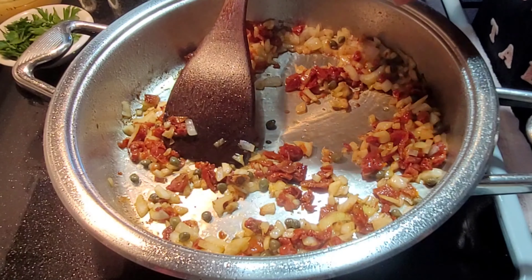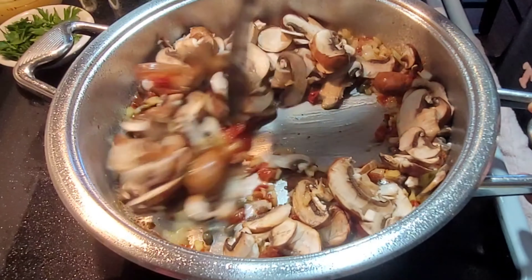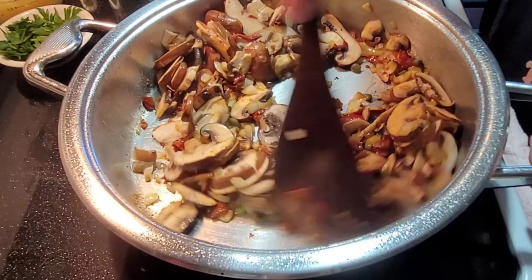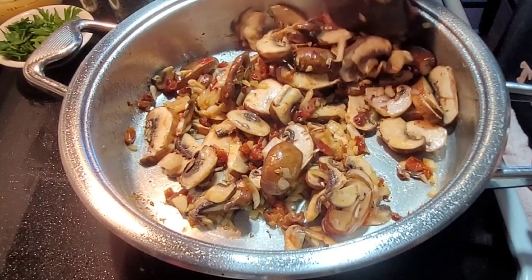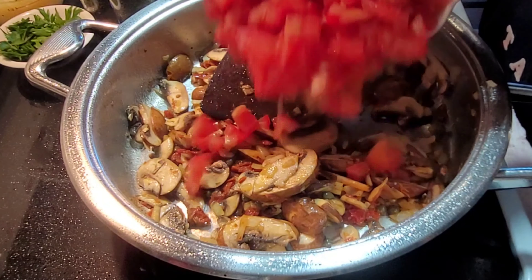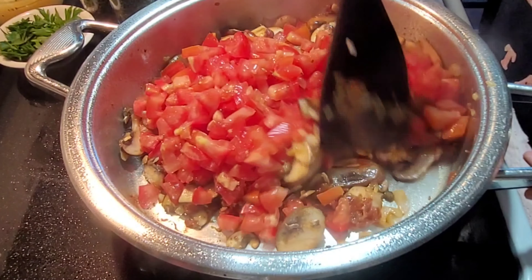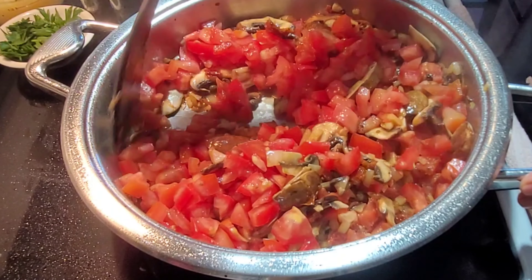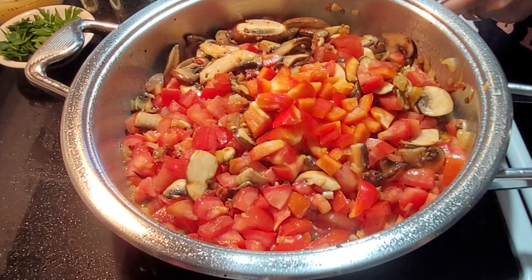Now let's add the mushroom — you can use any kind of mushrooms available in your area. Stir until they're slightly soft, and then we will add our tomatoes. The mushroom is now softened so we'll add the chopped fresh tomato. I prefer using fresh tomatoes rather than canned, though canned is perfectly fine too. It's just my preference to use fresh ingredients. We'll also add the bell peppers and the olives.